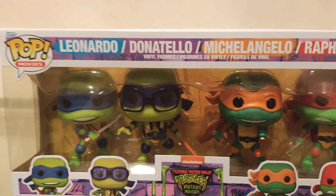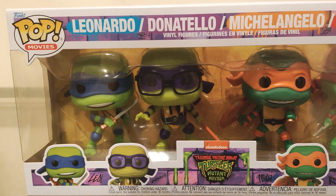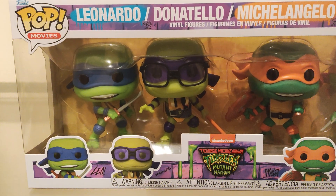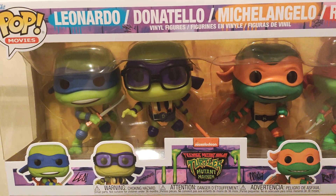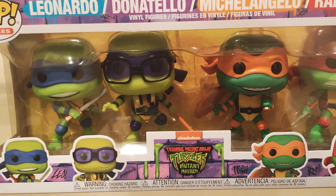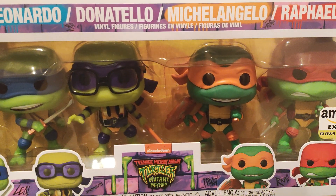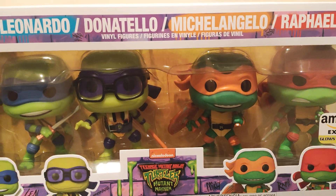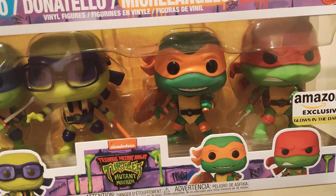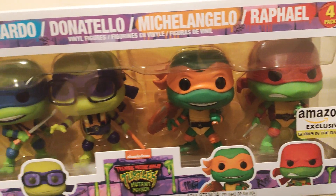Hello and welcome to my channel. Today I'm gonna give you a quick update on my latest pickup. This Memorial Day weekend I was just trying to see if they had anything new for the Mutant Mayhem line and the Tales of the Teenage Mutant Turtles, and I pretty much was browsing everything to see what I could find, and I came across this. I saw it on Amazon.